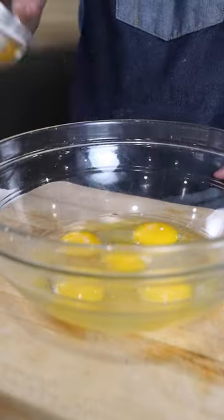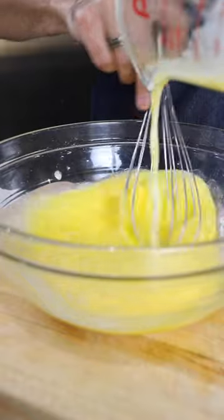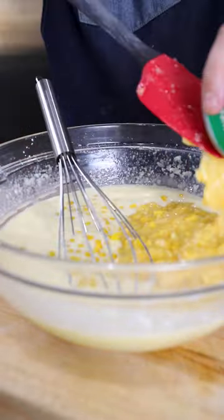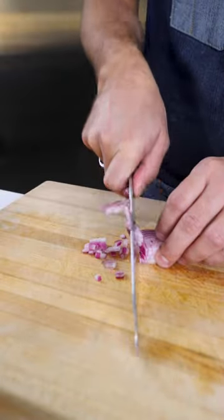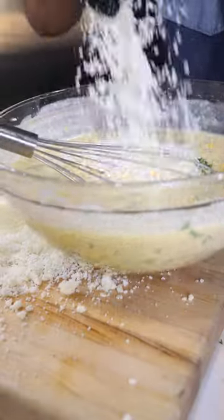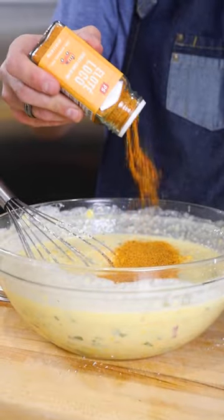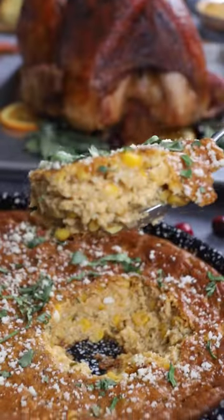Elote loco street corn pudding: crack your eggs and blend it up with some sugar and slowly add in some melted butter. Then we're going to go in with some flour, corn, creamed corn, chopped red onion, and cilantro. Shred up some cotija cheese and add it in with a little bit of lime juice and lots of elote loco for that flavor kick. Then into your pan, 400 degree smoker, about an hour.